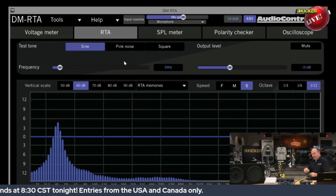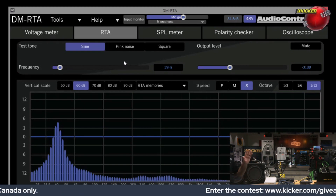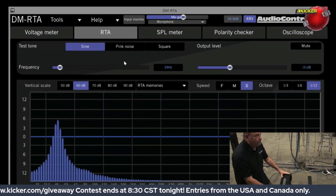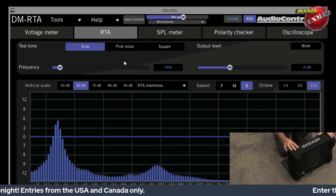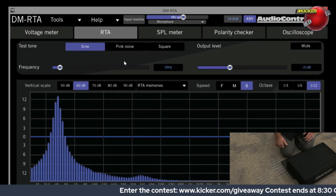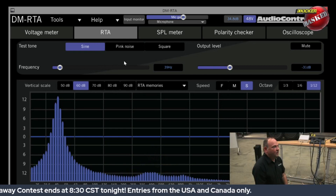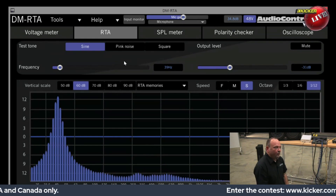I'm going to walk around the bench so you can see this, and I'll kneel down here. I'm going to flip the subwoofer enclosure — as I do, I want you to see what happens to the output at 40 hertz. By flipping the enclosure down and letting it load into the floor — which is the same thing that's going to happen in your car — notice how much more bass output there is at that peak at 40 hertz.